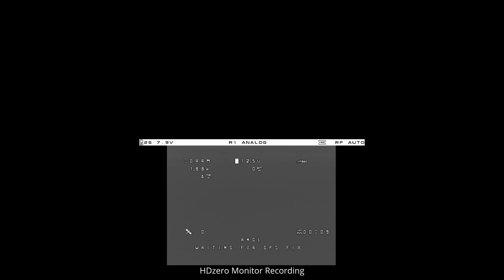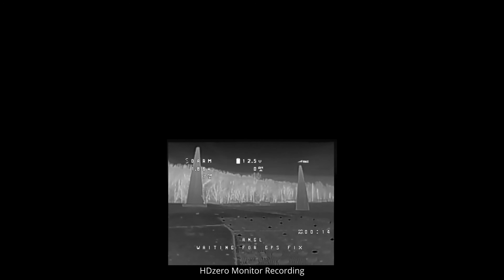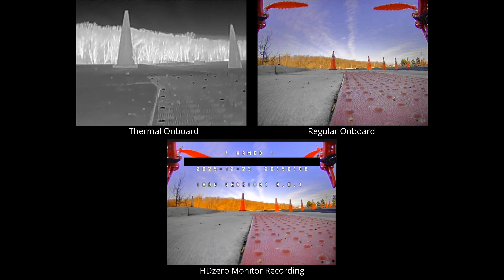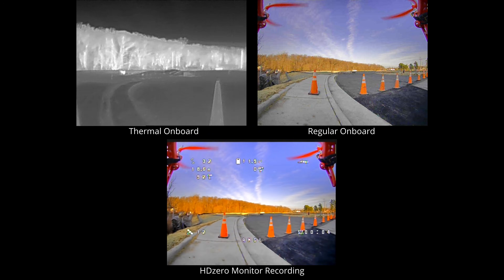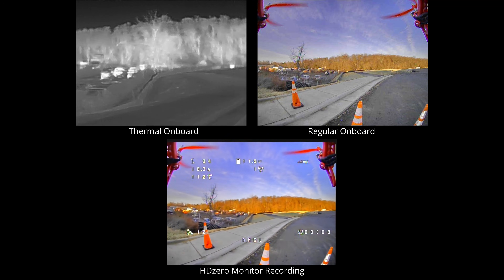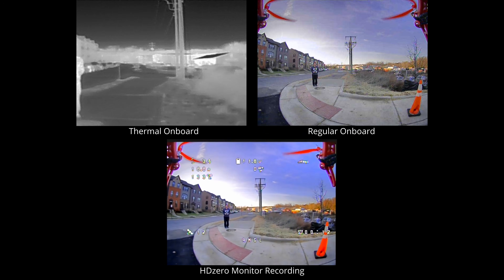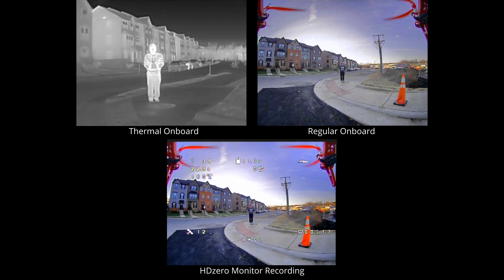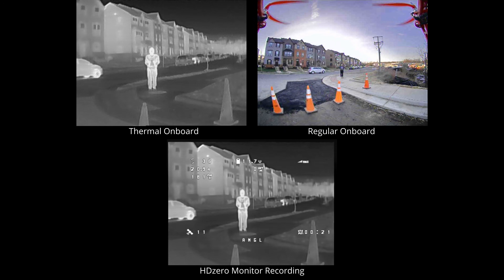You're going to see three video feeds. The one at the bottom is what I'm seeing when flying — the recording from my HDZero monitor — and I'll be switching between the thermal view and the regular camera. At the top left is the onboard recording from the thermal camera, and top right is the onboard recording from the regular camera, both recorded using the two 5V DVR modules I installed.